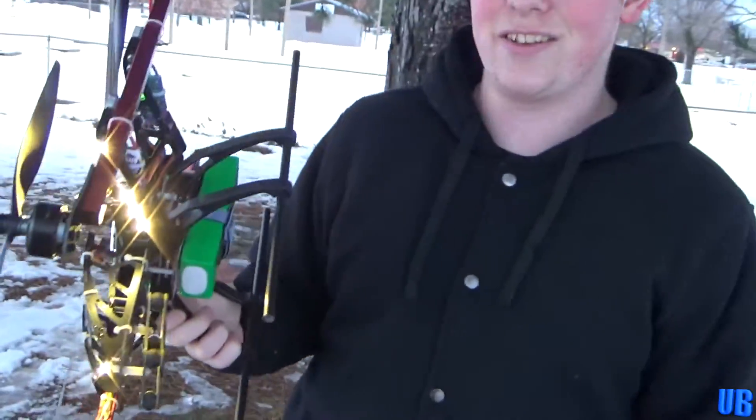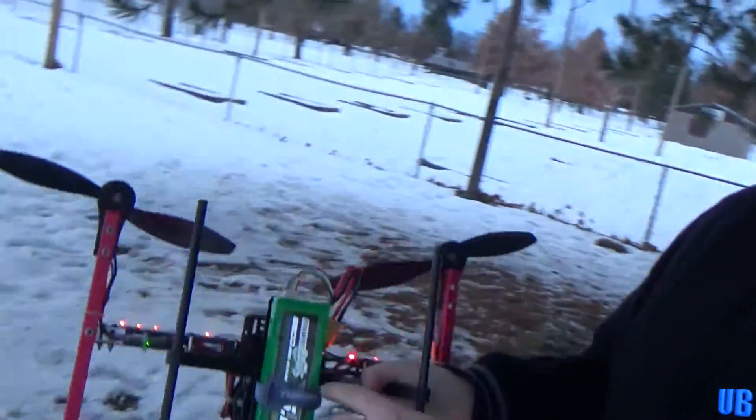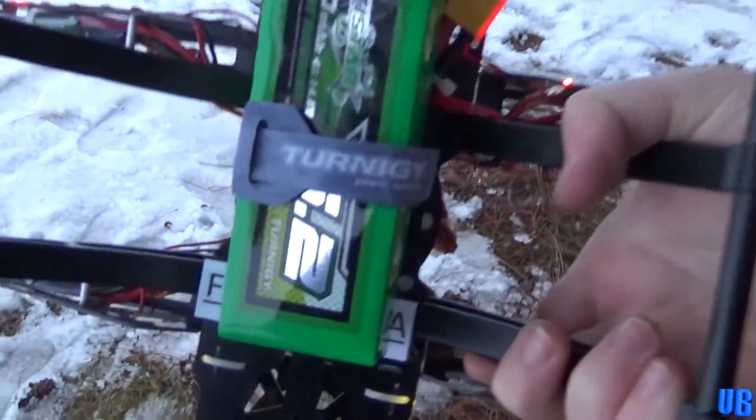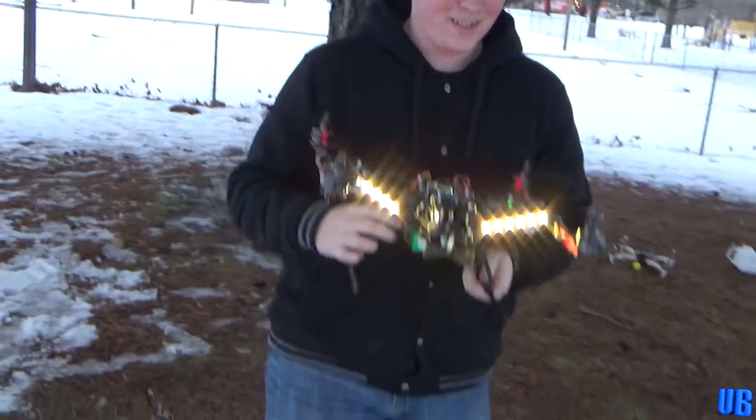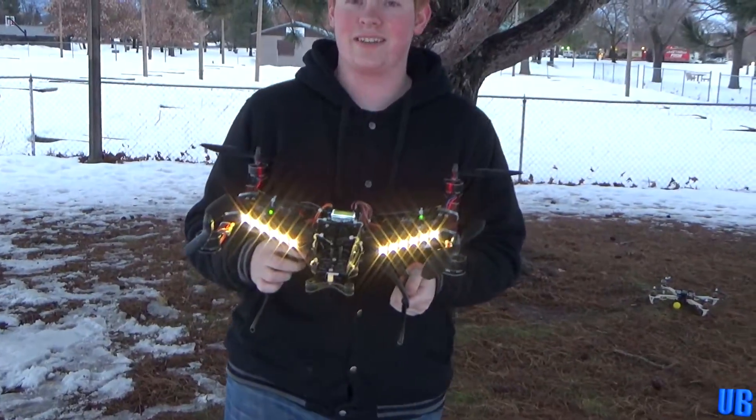I just got this battery in yesterday, I'm so excited — the Multistar 5200 4-cell. The beast of a battery, that's going to be crazy on this. So, shall we give it a good fly and see how it holds up? Let's give it a good fly!